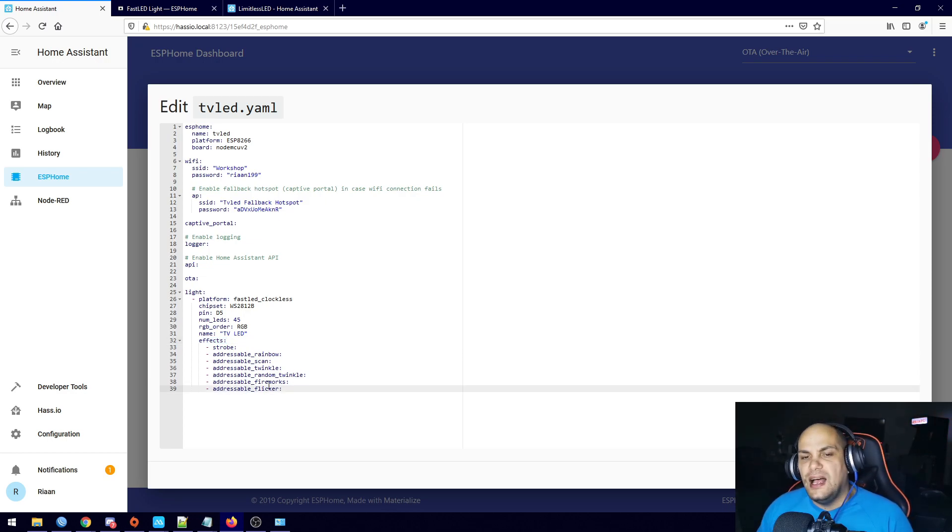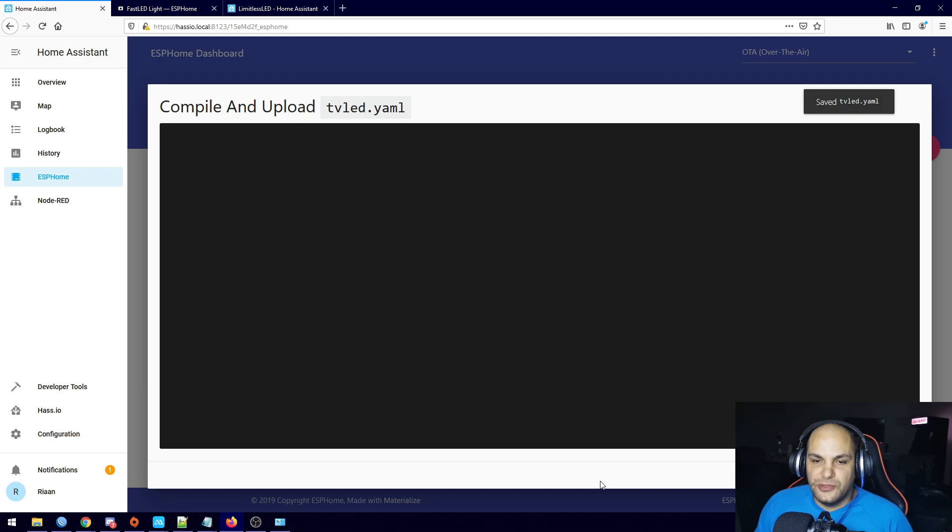Now we can go ahead and upload the code to the ESP — sorry, not the Arduino, the ESP — and plug everything in. We'll just wait for that to finish and then take a look.